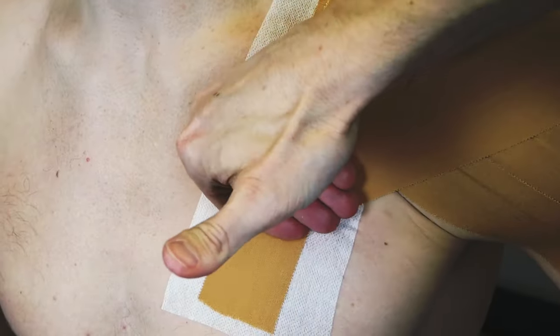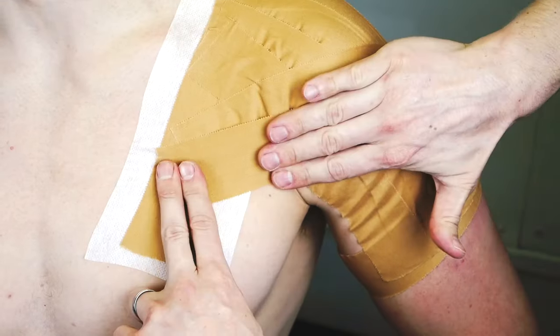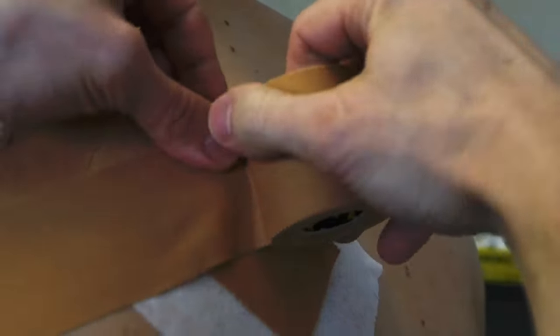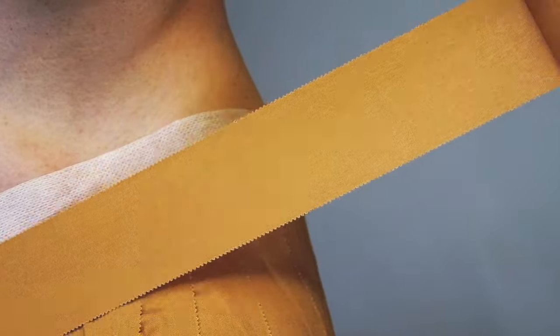Now we're going to block off some external rotation. Come from the back of the arm around to the front of the chest — the lower you go, the more restriction you're going to give. Create an X around the shoulder from front to back and repeat for a couple more strips.